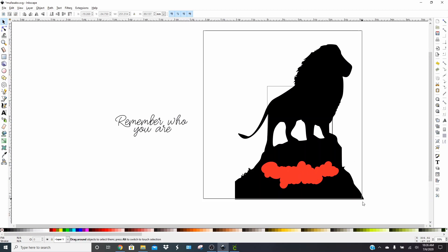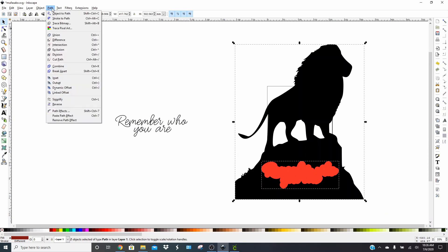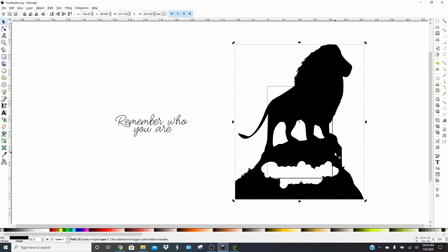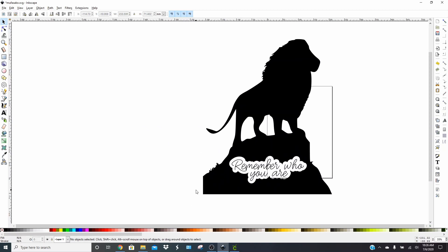Now select your lion and the offset together by drawing a box around both, then click Path and click Difference. It's going to open up that hole and you'll have no more red. Go ahead and move your words into there and see if you like how it looks. I think it looks pretty good.